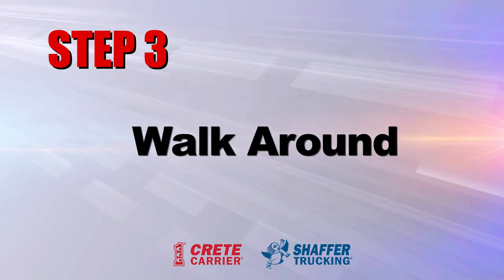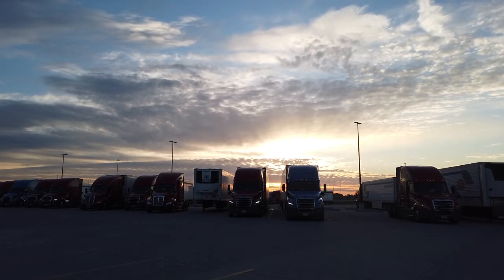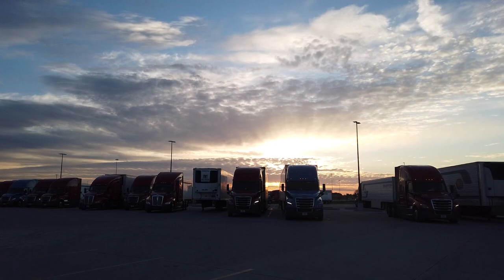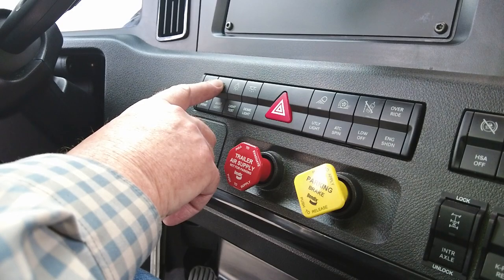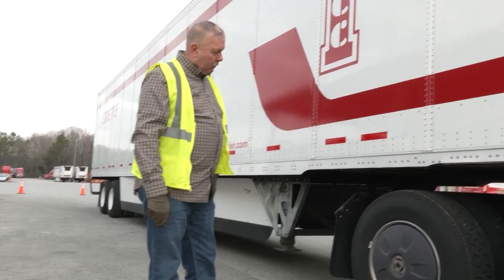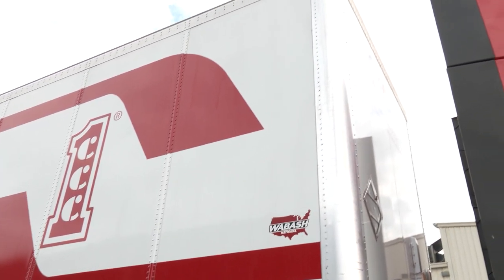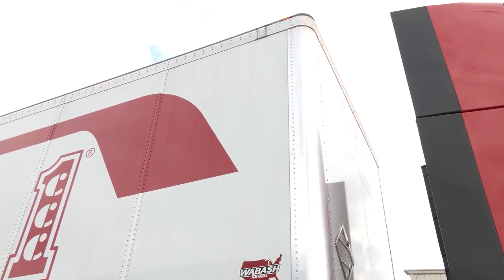Conduct a full walk-around of the tractor and trailer. Turn on your lights before you start your walk-around inspection. Our equipment has a feature that will cycle through all the tractor and trailer lights and will allow you to perform your light checks during your walk-around inspection. If you're not driving a tractor with this feature, you will need to check your tractor and trailer lights before starting your walk-around inspection.